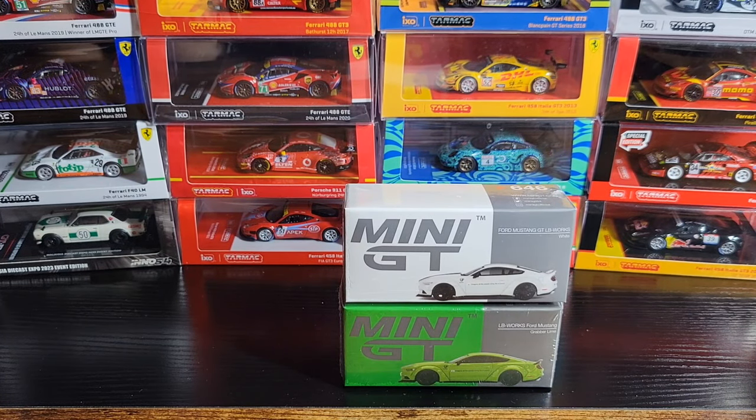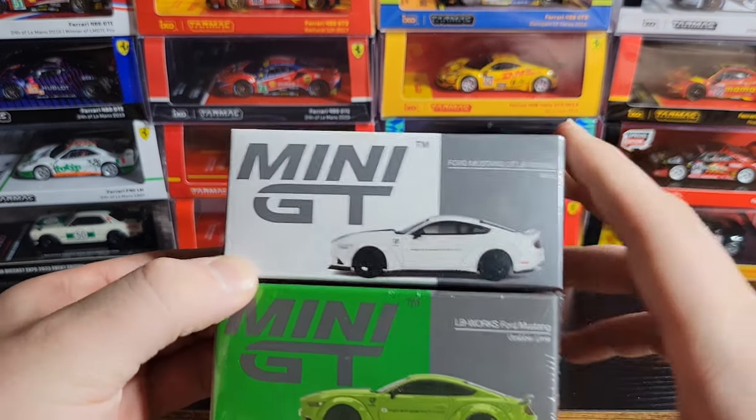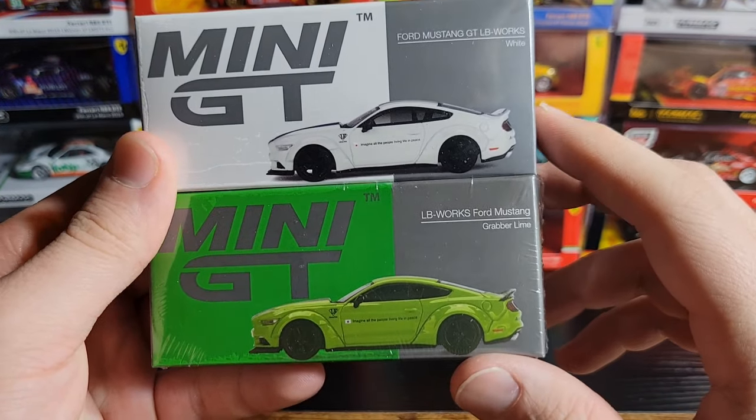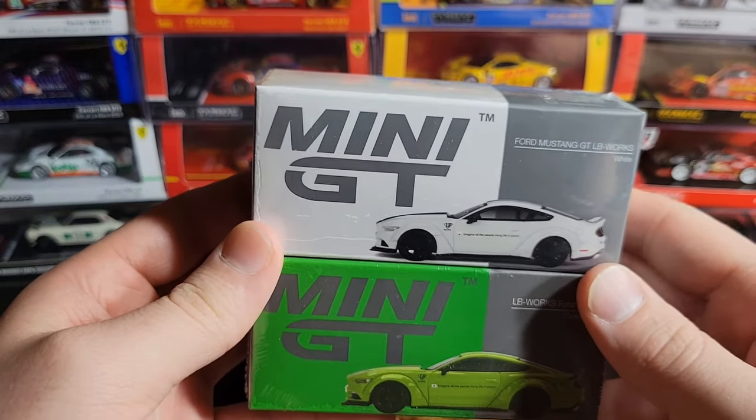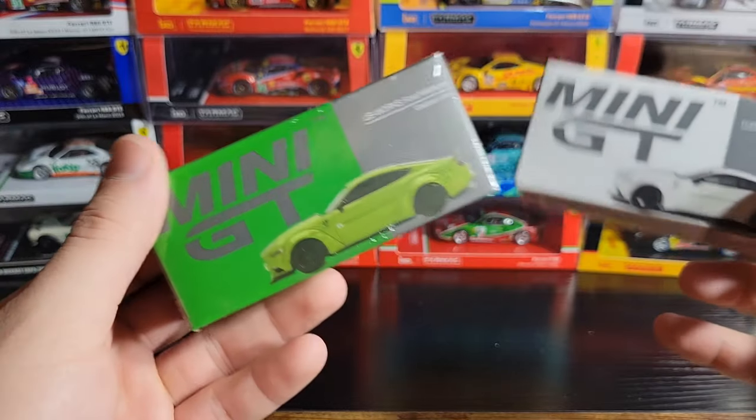What's up guys, hope you're doing good. I'm doing pretty good myself. Gonna jump back into it tonight with some more Mini GT reviews. I've got a ton that need to be opened and reviewed, and the faster I can do that the faster I can actually see these models.